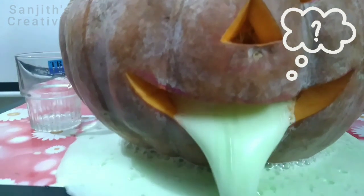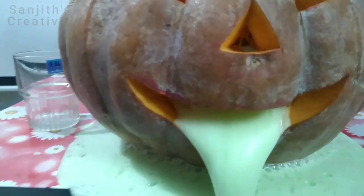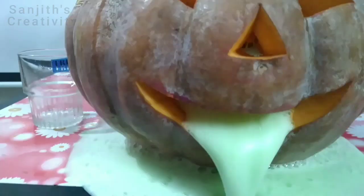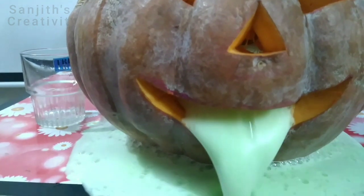Now let's see the science behind the pumpkin volcano experiment. When an acid — vinegar — and a base — baking soda — combine, a chemical reaction takes place and gas is produced. The gas is carbon dioxide, which fizzes and bubbles. The bubbles and fizz are a sign of a chemical reaction. I think you all would have understood the science behind the pumpkin volcano experiment.